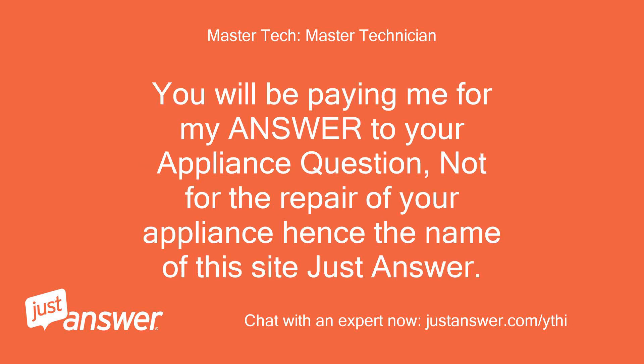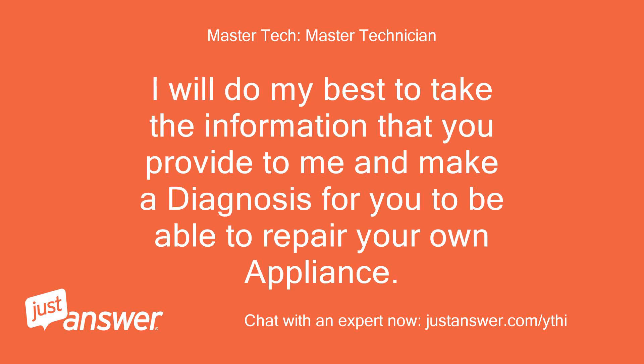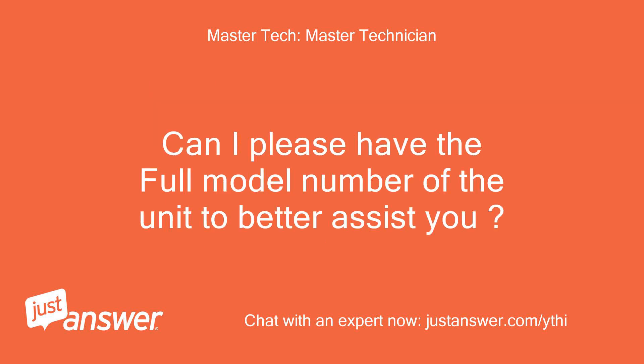You will be paying me for my answer to your appliance question, not for the repair of your appliance — hence the name of this site, JustAnswer. I will do my best to take the information that you provide to me and make a diagnosis for you to be able to repair your own appliance. Can I please have the full model number of the unit to better assist you?